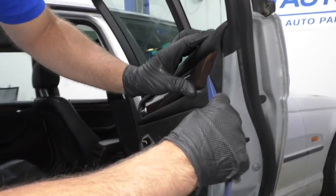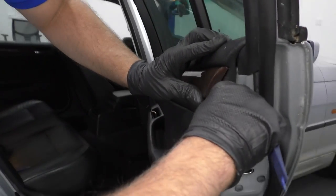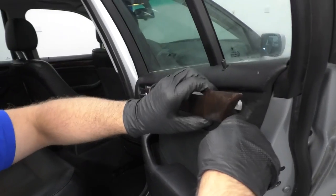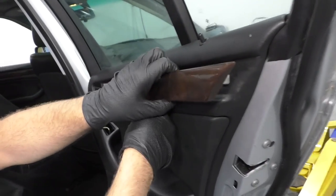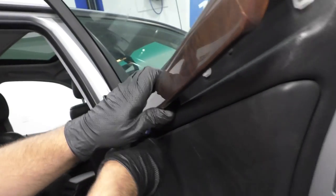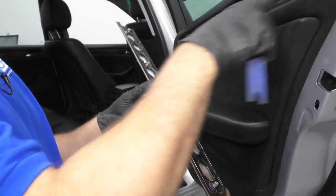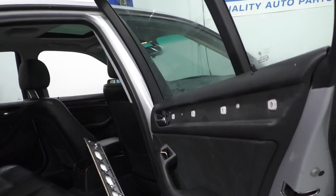Now we're going to take a trim tool and take this trim off. Just slide underneath here and carefully pry it out — just clips that hold it on in the back. The clips stayed in with the panel; that's okay.